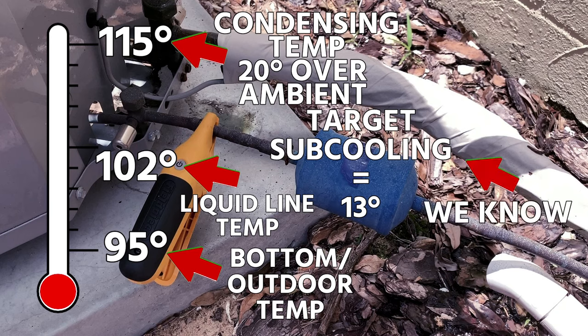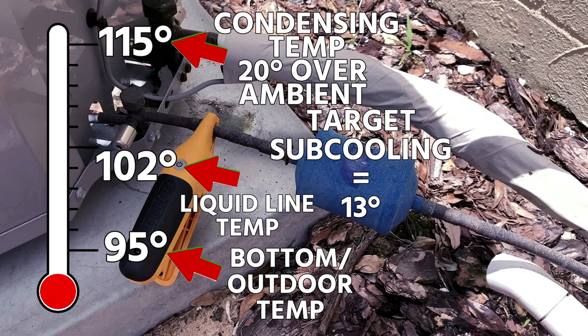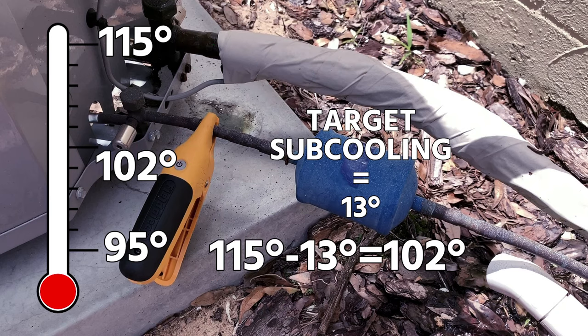In the case of this condenser I was just working on outside my office, the target subcooling was 13 degrees Fahrenheit. So we take 115, subtract 13, and 102 is the number I would expect my liquid line temperature to be on a 95-degree outdoor day. Now there are a lot of guesstimates in there. The one thing we know is the target subcooling is 13 degrees. The condensing temperature — we're kind of guessing at that, because the manufacturer doesn't necessarily tell us exactly. Some will give you charts for target head pressure with ambient conditions, but it's not always exact. So we can't use this liquid line temperature as an end-all be-all. We have to use it in conjunction with other temperature measurements. But it gives you an idea: walk up to the system, outdoor temperature 95, go up 20 degrees for a 14 SEER system = 115, drop 13 degrees for target subcooling = 102°F expected liquid line temperature.